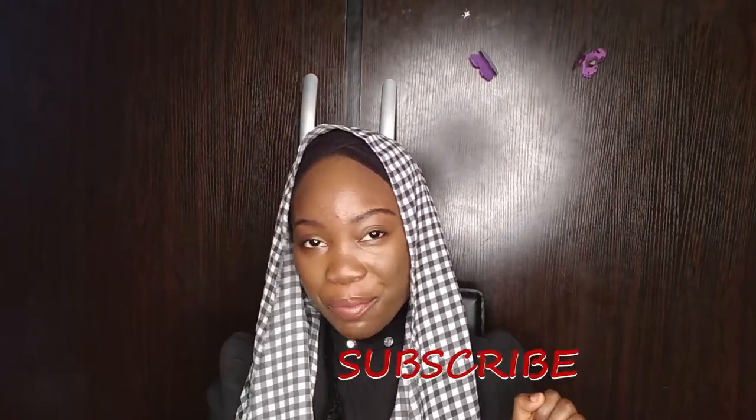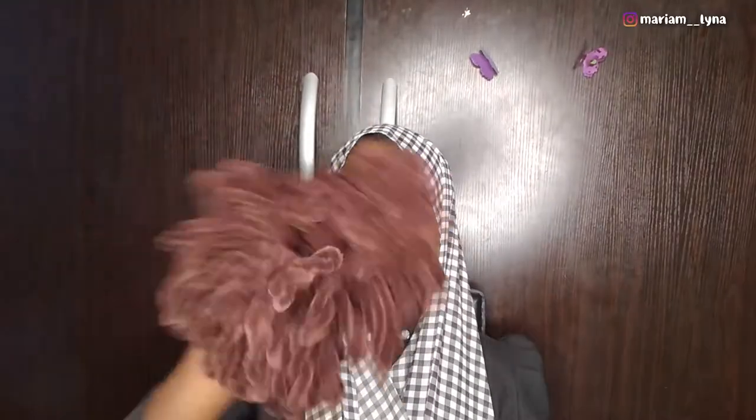Hi guys, welcome back to my channel. If you're just seeing it for the first time, don't forget to hit the subscribe button and like this video, because I'm going to be doing two easy chiffon scarf hijab tutorials. This style makes a really good look with your hijab pins, and it's a nice one in case you have plaits and you want that look — that's what the puffs are for, really nice and very good.